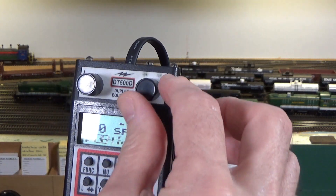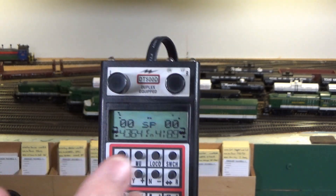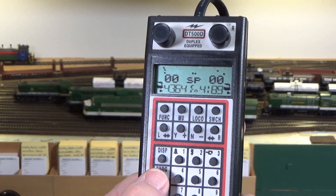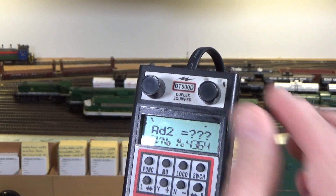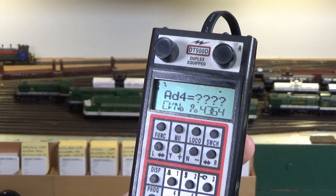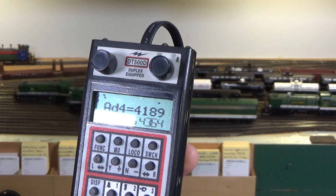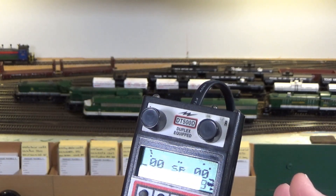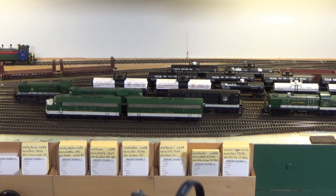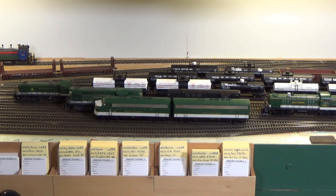I already have 4189 set up on the right-hand throttle and 4364 on the left. What we want to do is reprogram the B unit to address 4189 so it responds to the same commands. To do that, we get into ops mode programming — I hit the programming key until ops mode comes up, PO 4364 — and get into the four-digit address. I key in 4189, and you can see the address has changed. Hit enter, we get a good read, then exit. Now using one throttle I can control both locomotives, and they'll go the same direction because normal direction of travel is the same. That's as straightforward as it can be — you simply change the addresses.